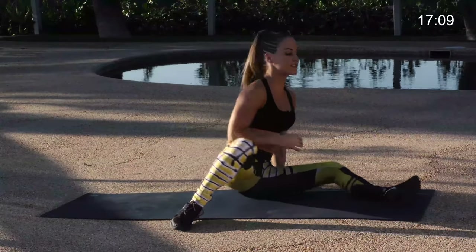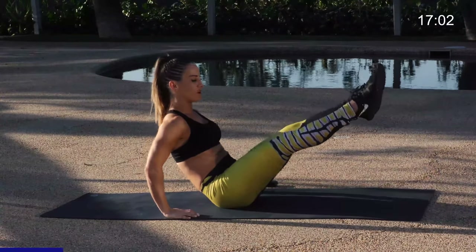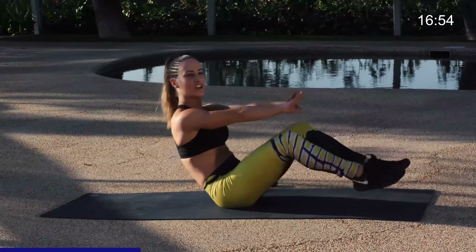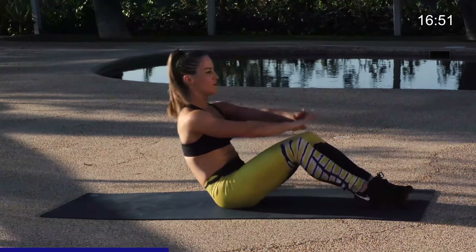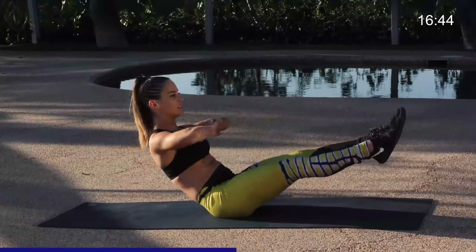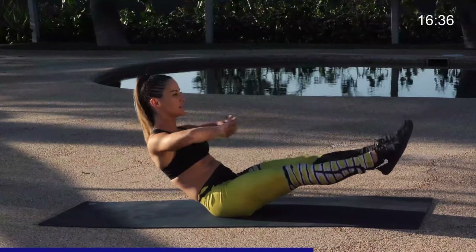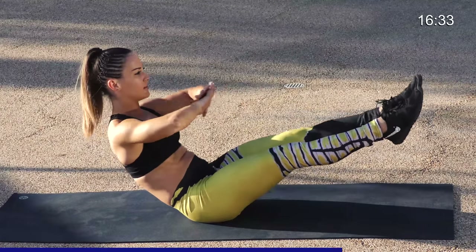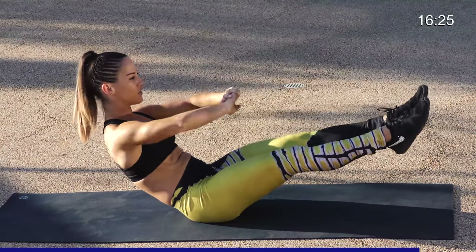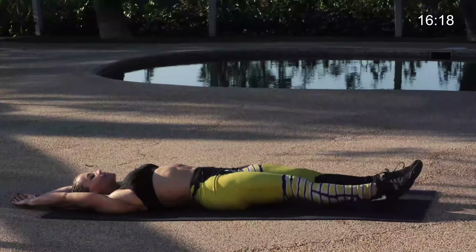Coming up, bringing the legs out in front. Moving into our boat with chest press. Leaning back, the legs are extended out in front. We're pressing the hands away from the chest, stretching them out. We have 24 here. Press, breathe, pull the belly button in nice and tight. If this gets a little difficult, bend those knees — find that balance. Really stretch and press. Keep that core engaged. Five, four, three, two, and one. Laying down, reach the arms above your head, stretch it out, shake the legs, relax those hips. Great work.